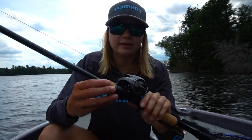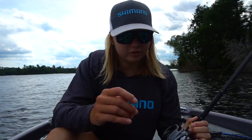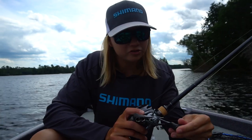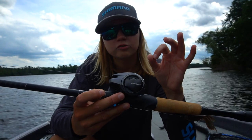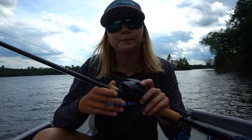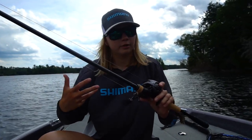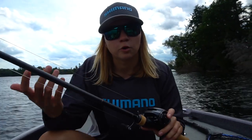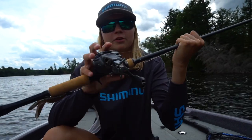The second key difference is the new Infinity Drive that this Bantam features. The previous generation had X-Ship technology. What Infinity Drive does — it still has the double greased bearings on either side of the pinion gear, but now the pinion gear is directly attached to the spool shaft. This is supposed to improve the winding torque and have a lighter, airier feel even under load, like when you're fighting a fish. That's the main addition to the new Bantam.